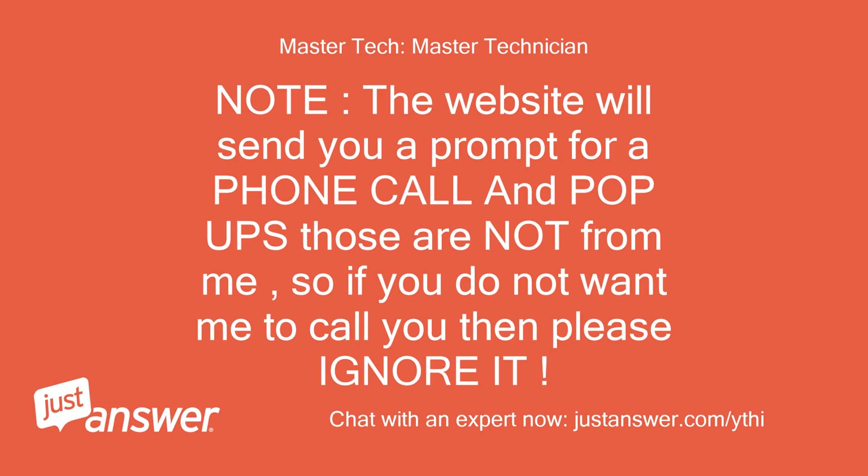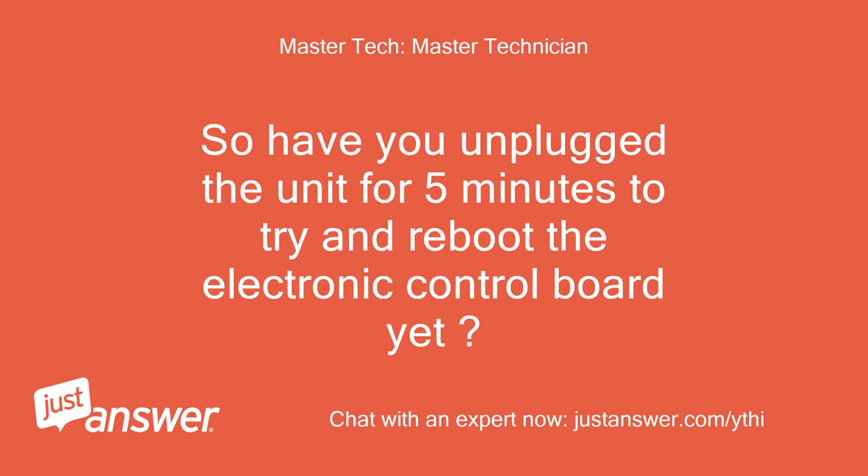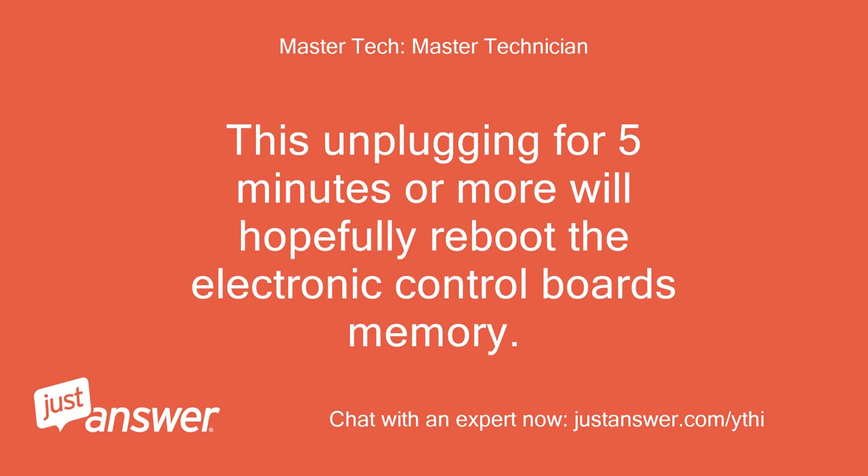Note: the website will send you a prompt for a phone call and pop-ups — those are not from me, so if you do not want me to call you then please ignore it. You may have a faulty electronic control board or it may just need to be rebooted. Have you unplugged the unit for 5 minutes to try and reboot the electronic control board yet? If not, let's unplug or turn the circuit breaker off for 5 minutes or more, then give it power and see if it does the same thing.